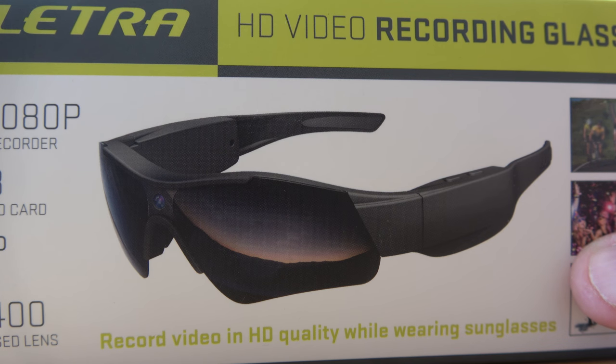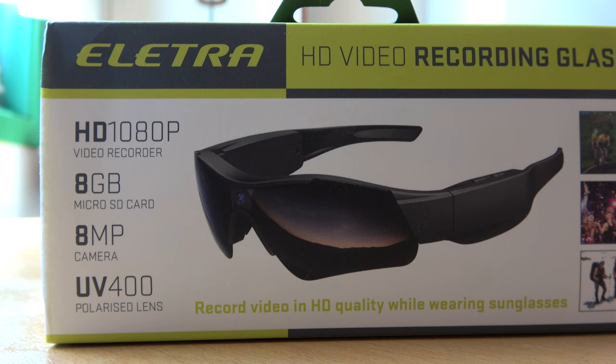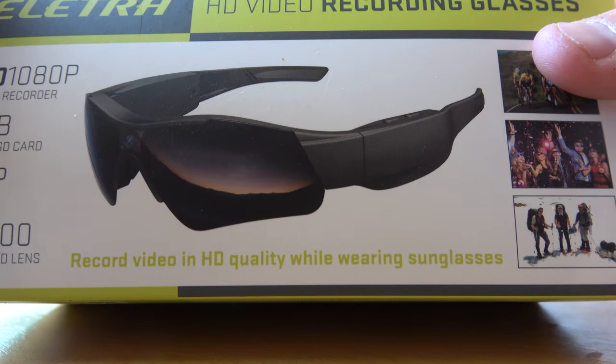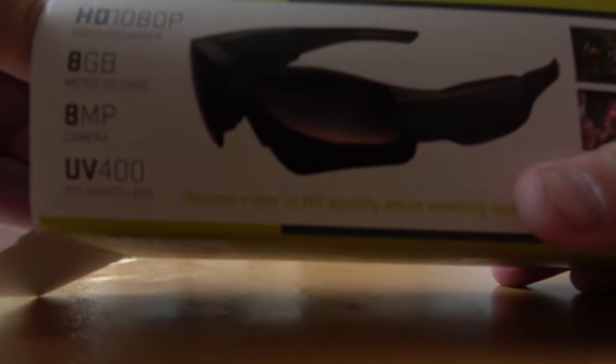I'm excited to start and see how good this is. It's HD 1080p, that's full HD. It has an 8 gigabyte micro SD card, an 8 megapixel camera, and UV 400 polarised lens. So that's good - it records video in HD quality.